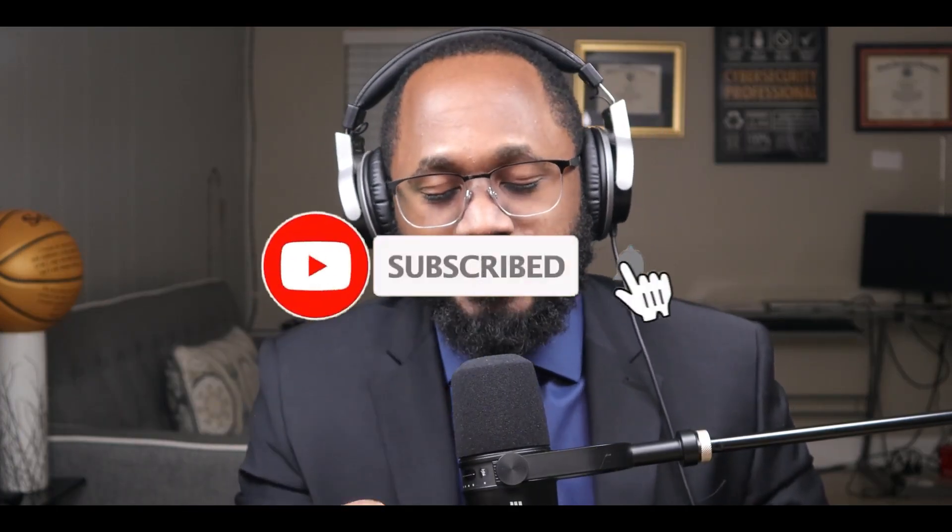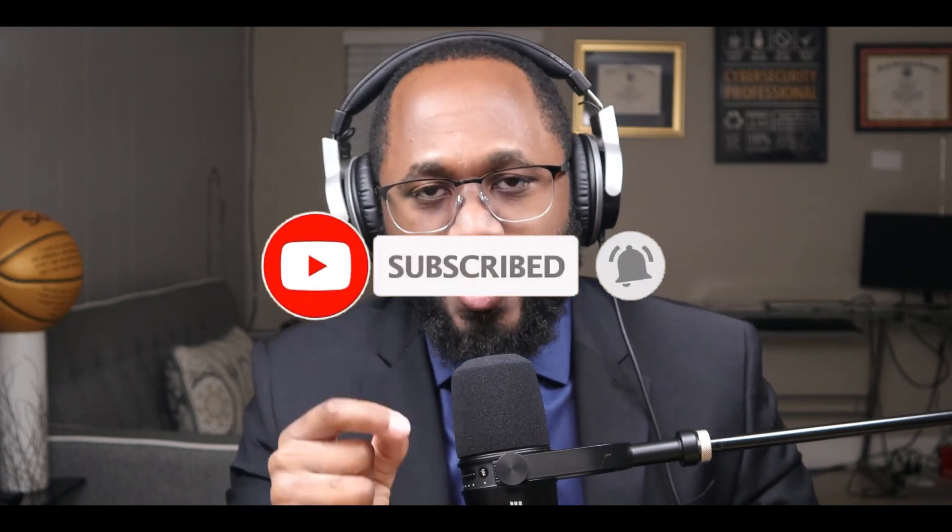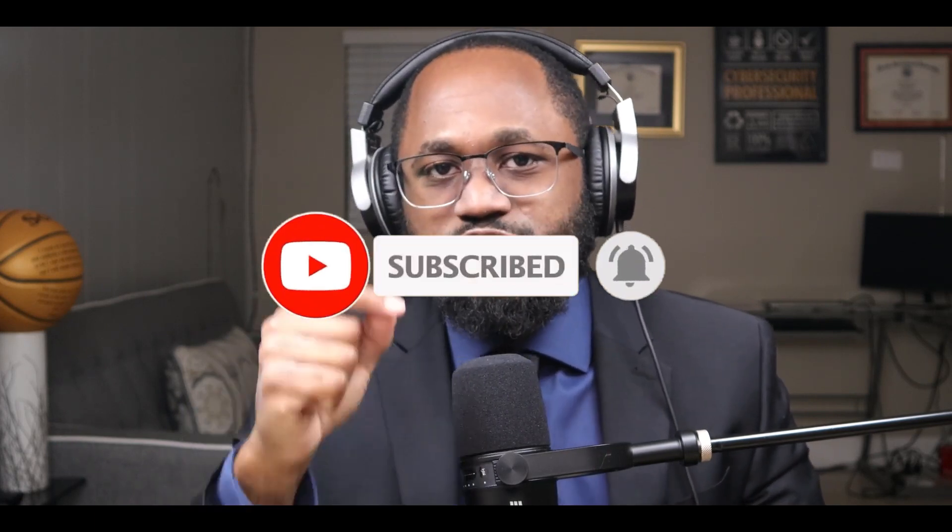That's what I have for you today. Please take a moment to hit that subscribe button and the like button. I appreciate your viewership. Stay safe. See you in the next video.